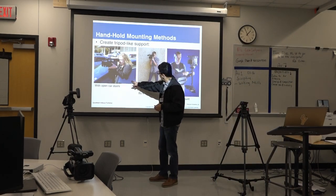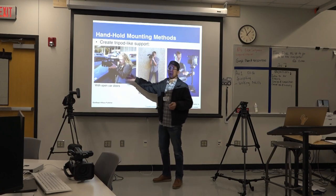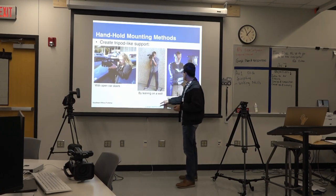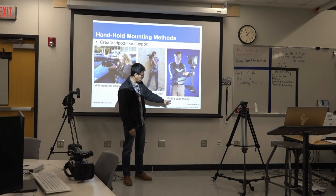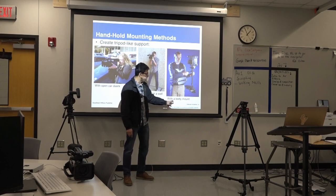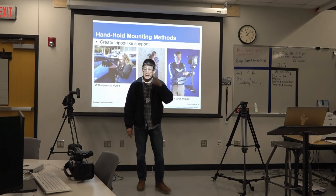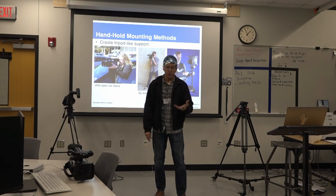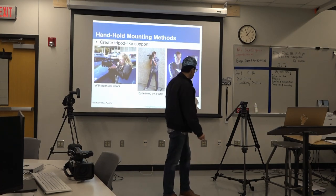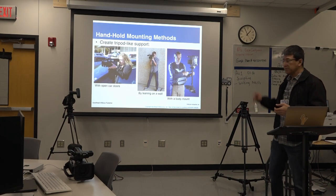As you can see here, she's leaning against a car with the door open — obviously assuming that's her car. And this guy is leaning on a wall. Or we can use a body mount. This apparatus is called a Steadicam. We have one here. Most likely one day we'll want to use it and I'll show you how it's used. It's very cool — we used it many times at football games.